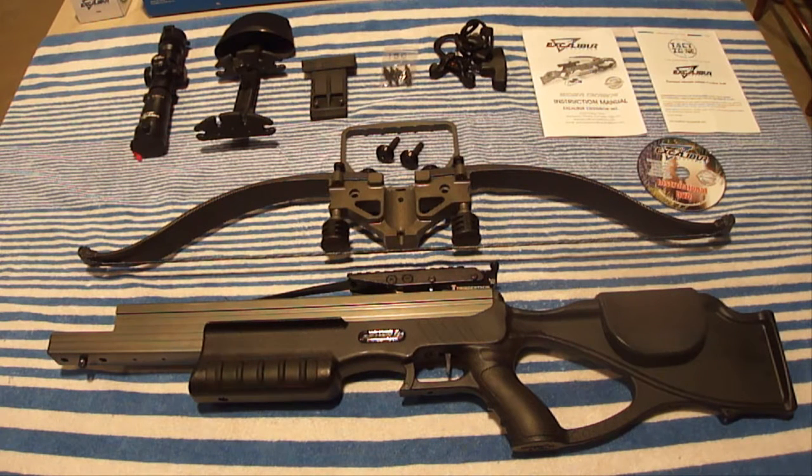The Excalibur Matrix 380 seemed to be the closest thing I was looking for, so I went to an archery store to test shoot one. It turned out that the person who helped me said that of all the different brand crossbows they sold, they had by far the least amount of problems with the Excaliburs, and that less than one percent of customers brought them back. He also said they came with the best-made arrows.